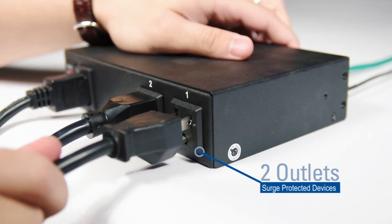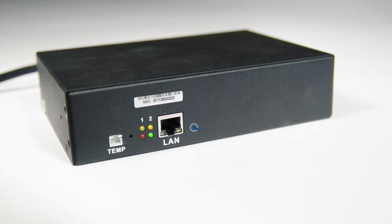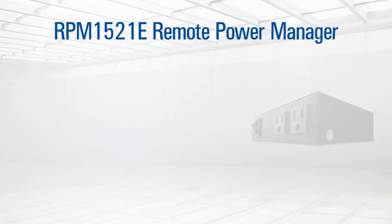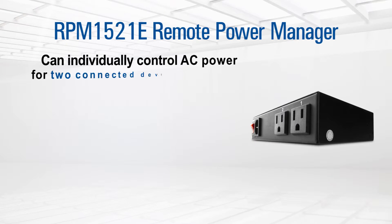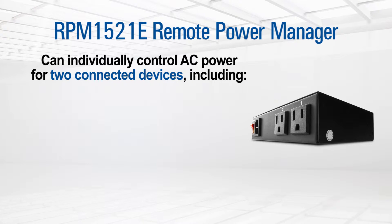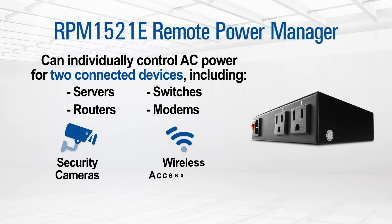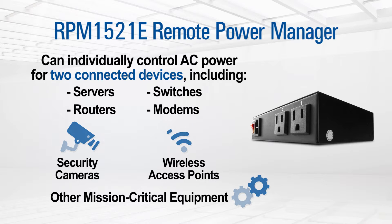Plug two devices into the surge protected outlets, attach it to your network, give it an IP address, and you are ready to go. With an RPM 1521E, you can individually control AC power for two connected devices, including servers, routers, switches, modems, security cameras, wireless access points, and other mission-critical equipment.